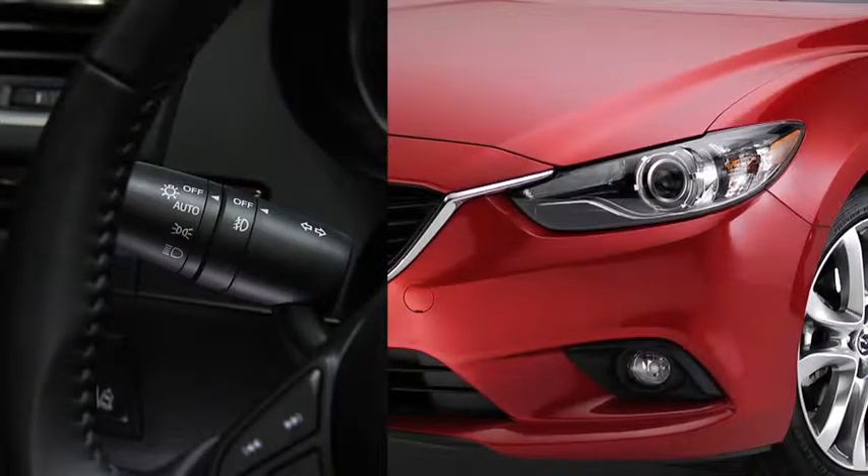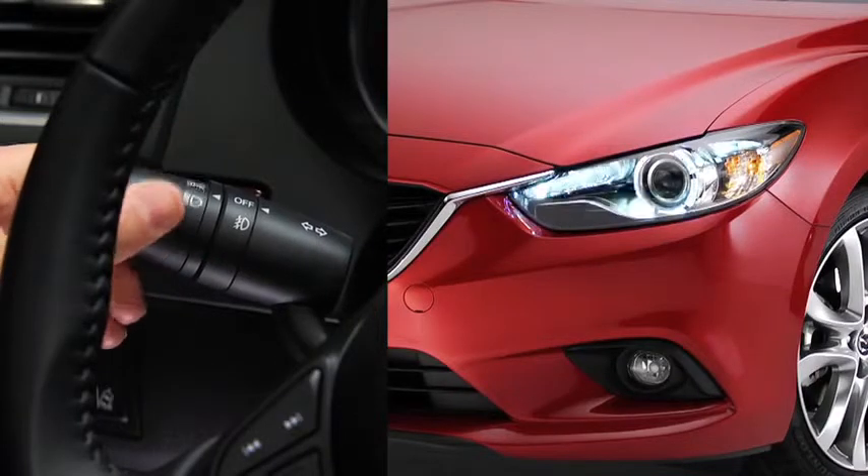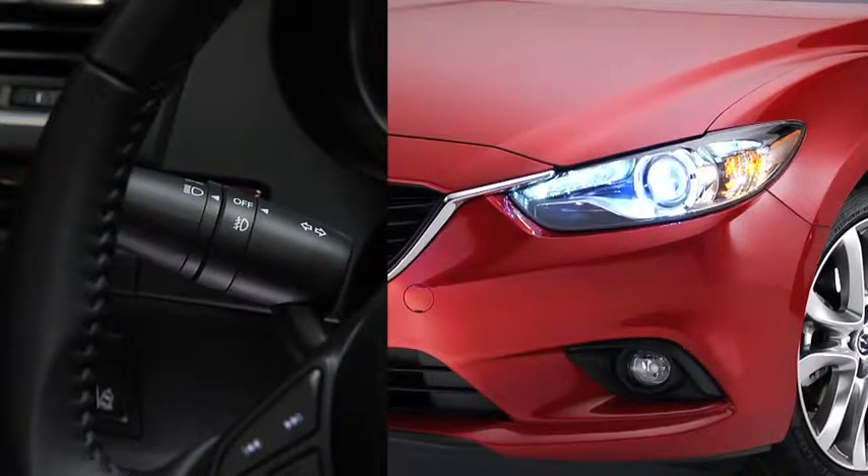To turn the bi-xenon headlights, other exterior lights, and dashboard illumination on or off, turn the headlight switch at the end of the lever. To turn on the high beams, push the lever forward.